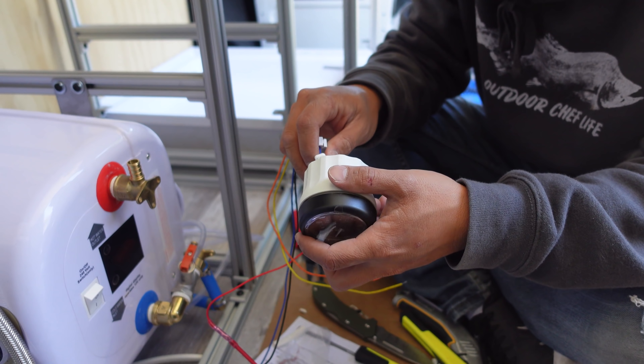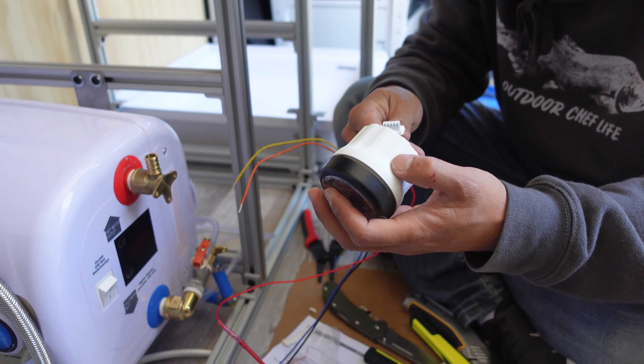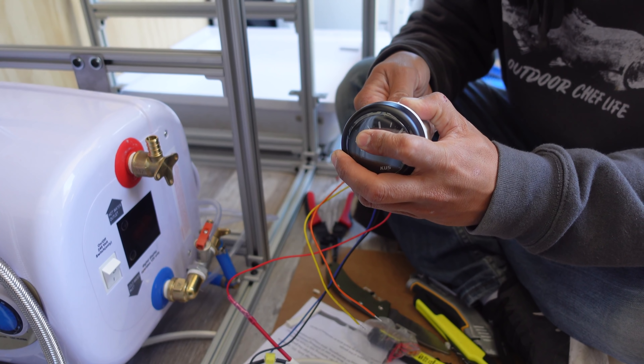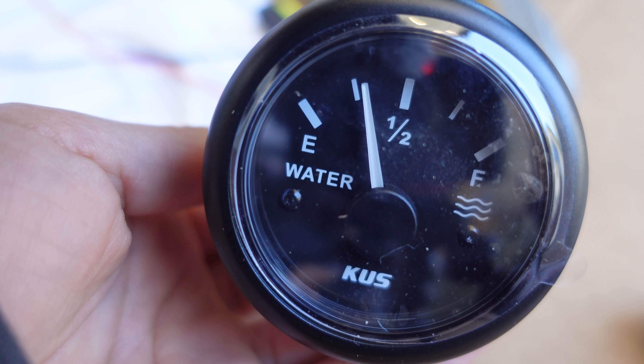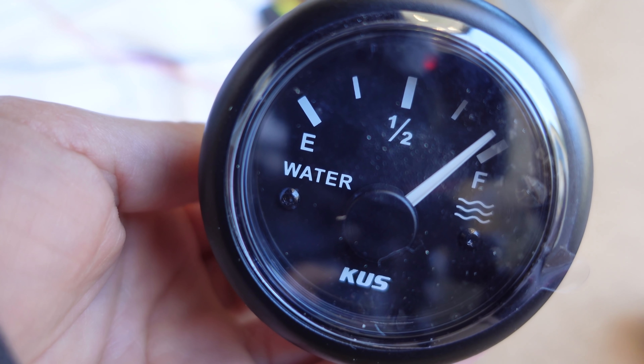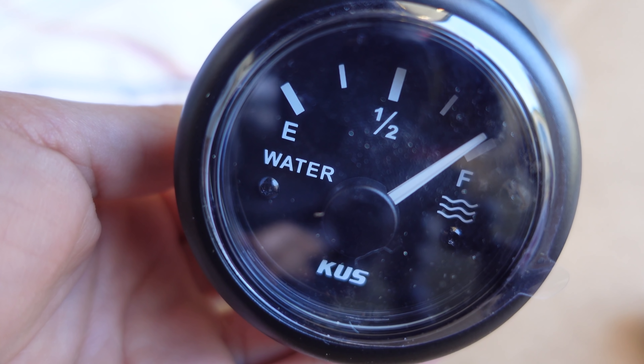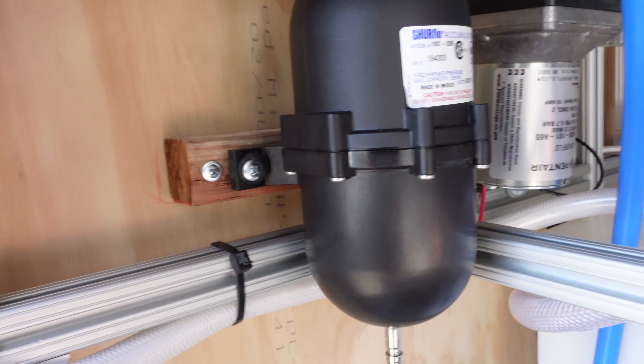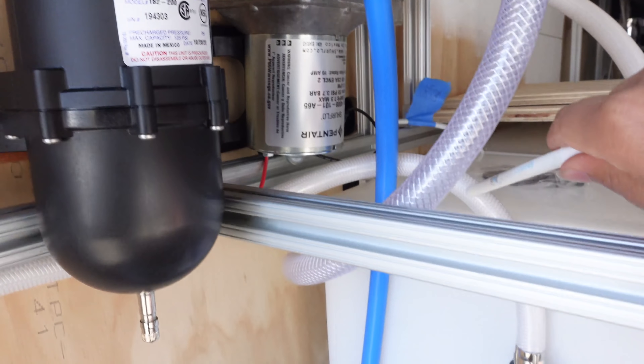Now we'll just click this in and we should have a read. Let me turn the power on for the van, and I'm going to move the gauge thing up and down — you tell me if this thing moves. Oh, it moves! Oh, it's half... it's full, it's full. Very nice. All right, it works!